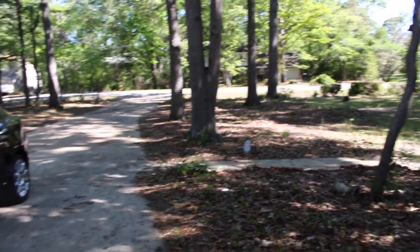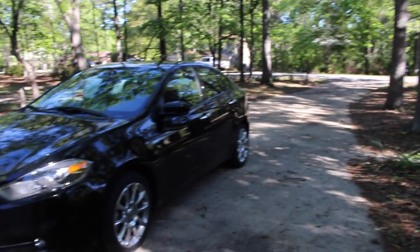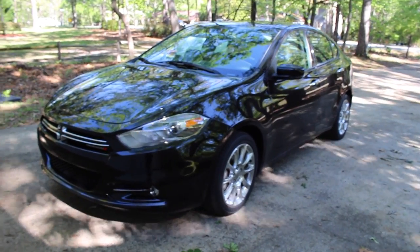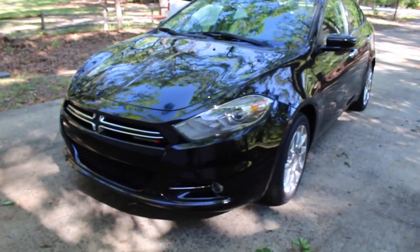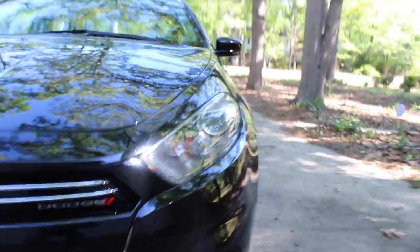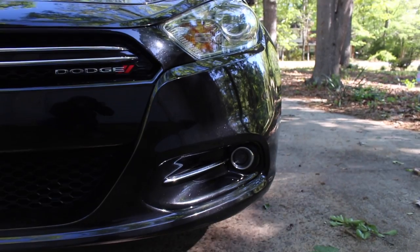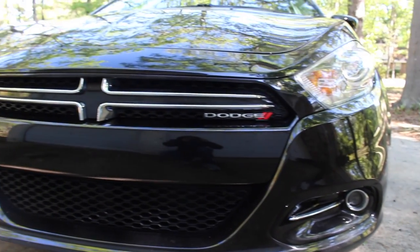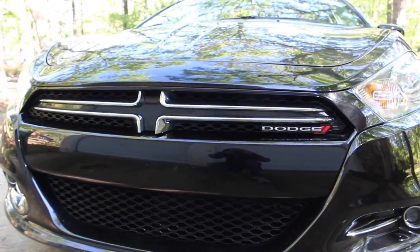All right, so here it is — this is the 2014 Dodge Dart Limited. Let's go ahead and take a walk around, and then we'll look inside. Here is the front — nice looking headlights, we've got the fog lights there, the Dodge emblem, and a nice little crosshair.